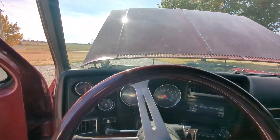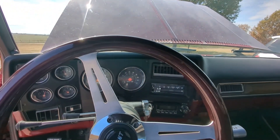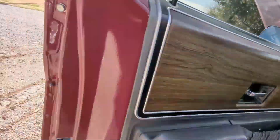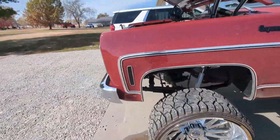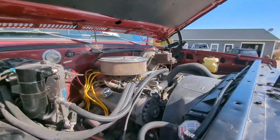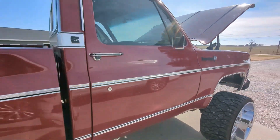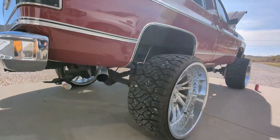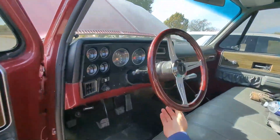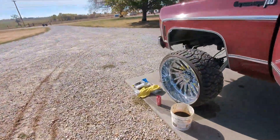All right, time for the start-up — see if the old girl blows up. It's been running a minute or two, a couple minutes maybe. Time to check and see where our oil is at.